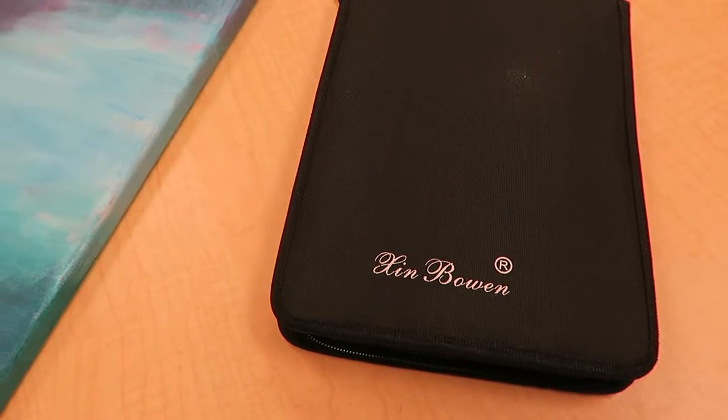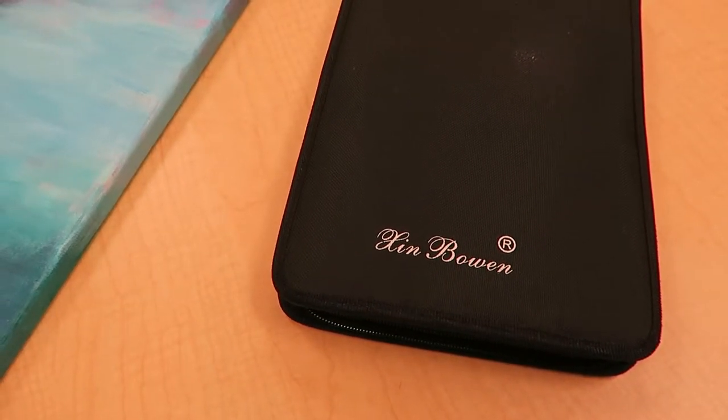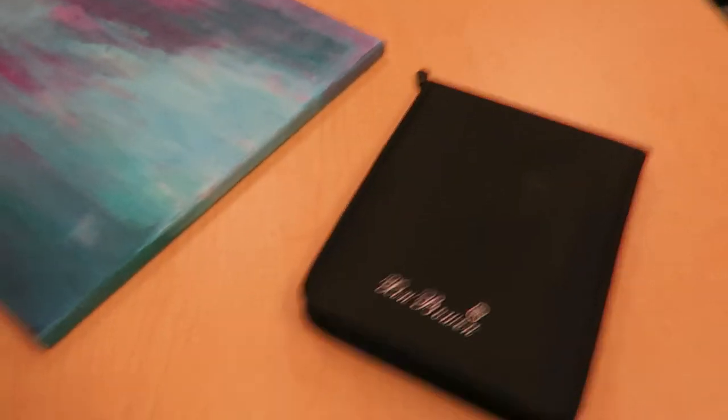Hi, this is Alyssa Aple with Enableaday.com. Check out my website for other reviews. I'm going to be reviewing today a set of paintbrushes and I know it looks like nothing — it looks like just a black square. I'm going to open this up and show you what's inside.